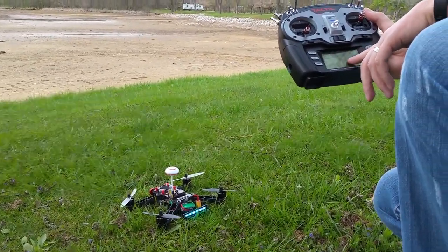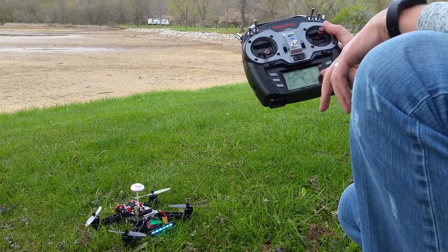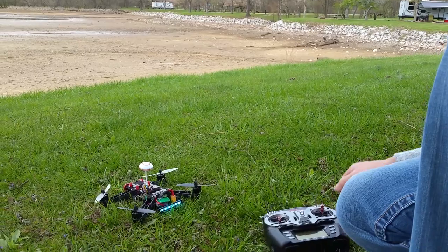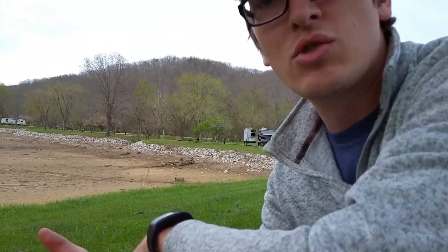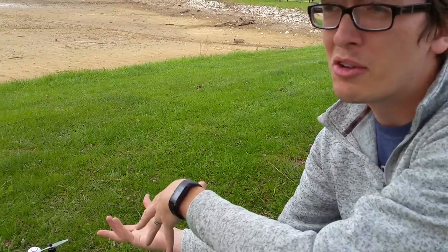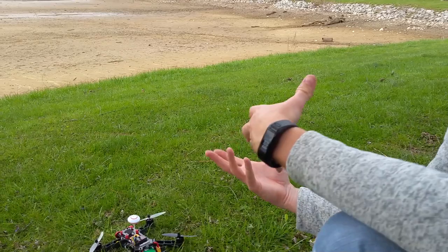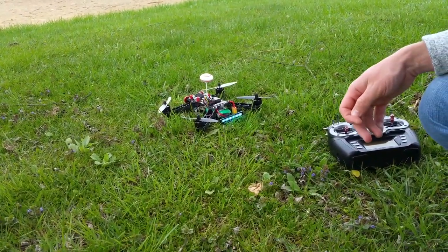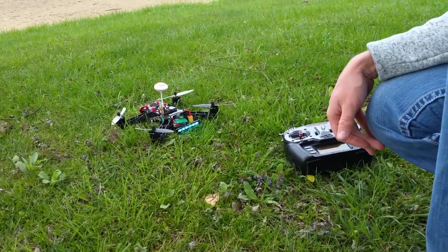I still have my screen protector on this thing too, so it looks a little funny. Alright, let's pop another battery in — keep testing this. Hopefully you guys enjoyed watching me fly it around a little bit. I'm going to do more with this; I'll set up my FPV stuff later. My brother just got a racer, so we're going to race a bit in the future. I don't know when that'll be, but it is in the future. Thanks for watching — I'll see you guys in the next video.